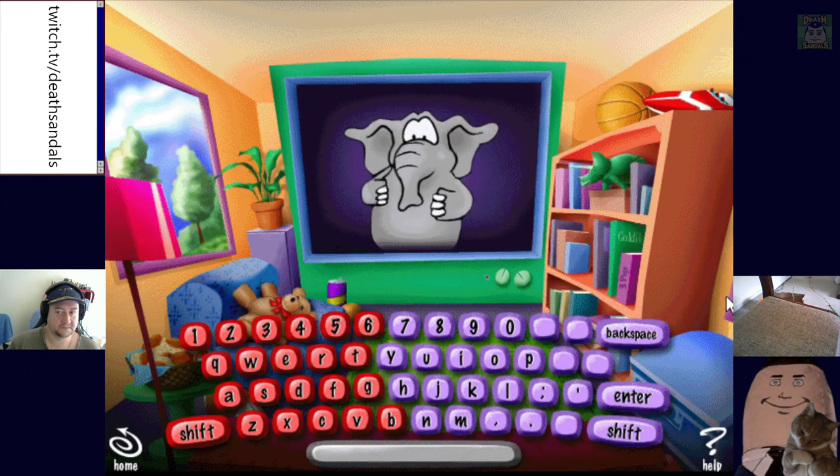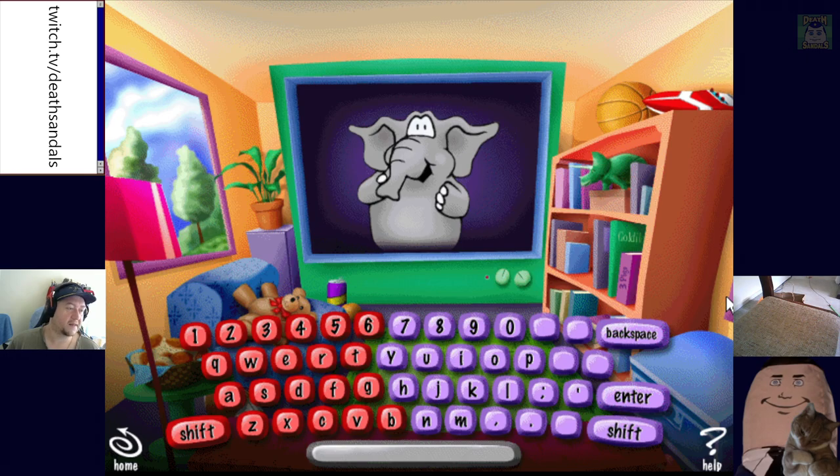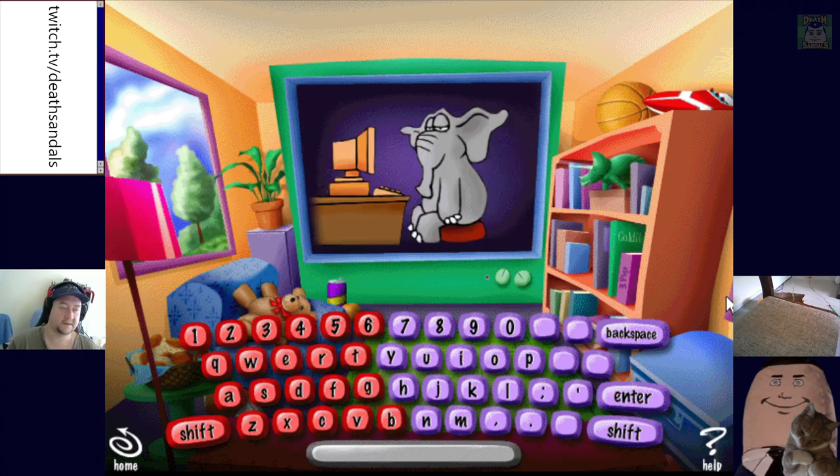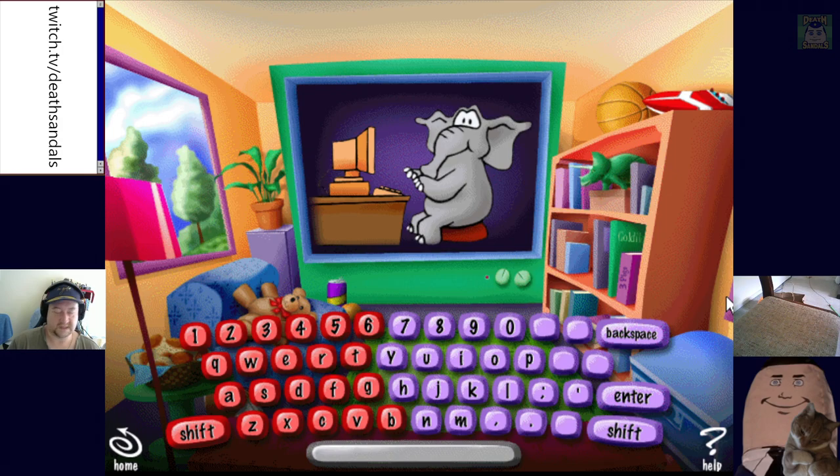You have to use two hands to keyboard correctly. Oh no, this elephant's got no fingers — he's just going to be doing that with his hooves. Don't forget to sit up straight. Posture is important. Now we are ready to begin.